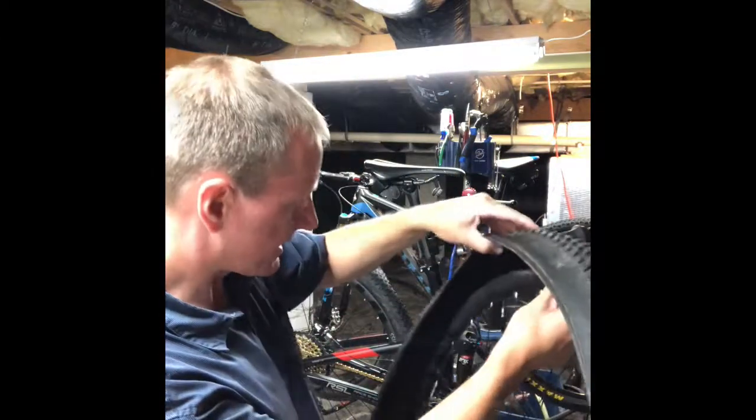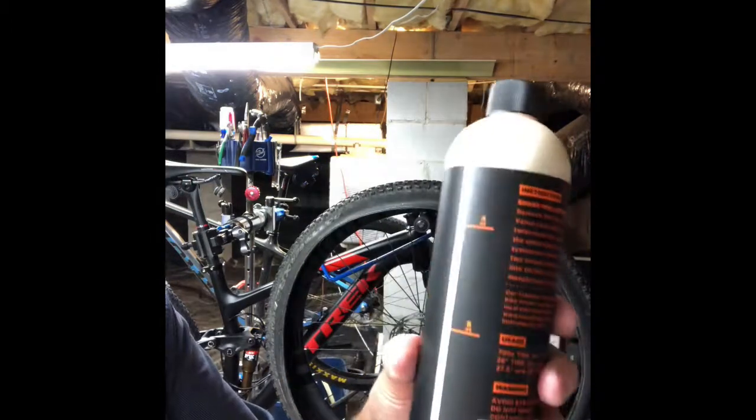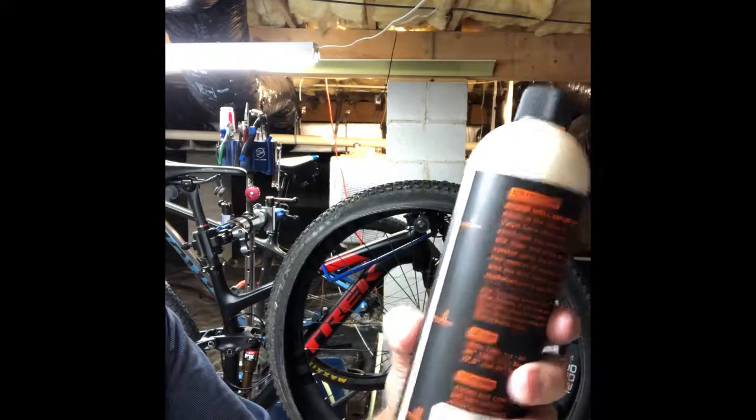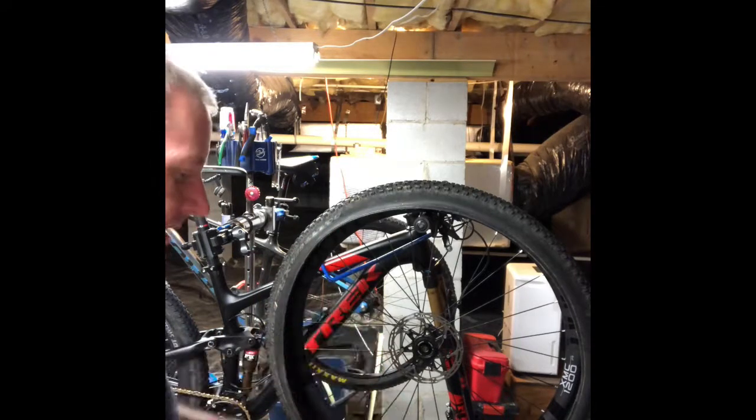I finally got that on. I will put sealant in through the stem but I think that tends to clog them — I like to put it in the tire. That can certainly be messier. We'll put our valve stem up at the high point. The Orange Seal bottle has little graduations on it so you can measure without a cup. I'll try using the graduations this time. It says four ounces for a 29er, so let's go with that.